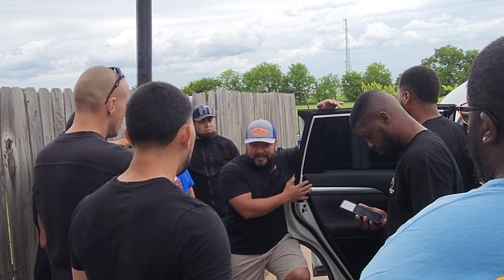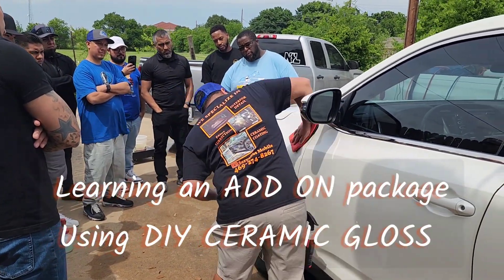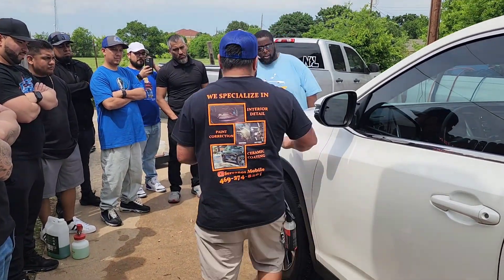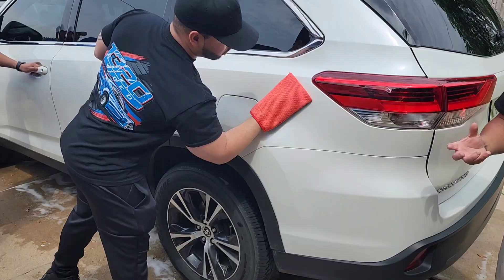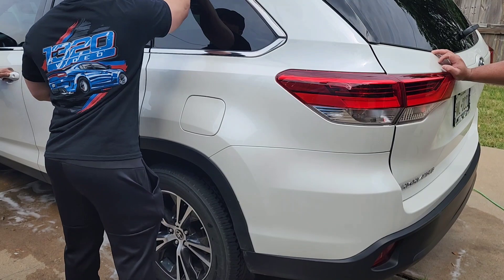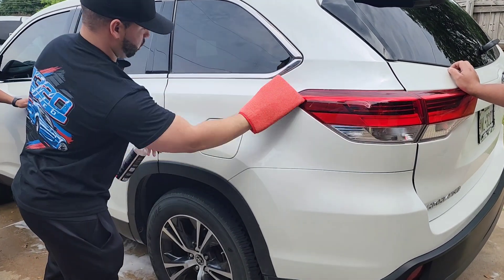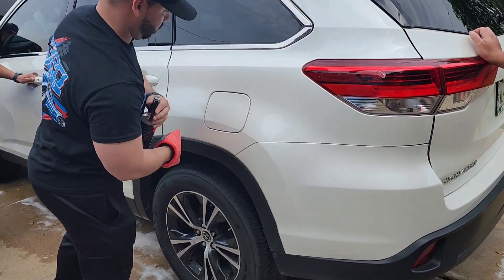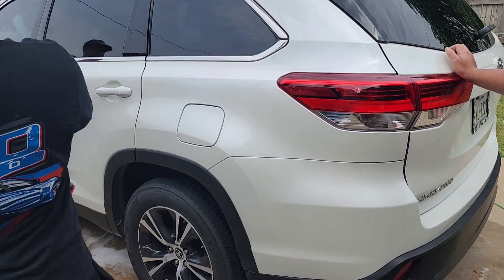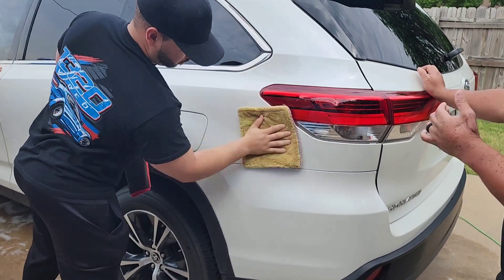Trust me, it'll look really good — because when you get to the conditioning phase, that's what makes the car look wow. Even if it looks ashy and worn, once you dress it, it's a wrap. Do you feel that slickness? And this will work for black, red, any color. The product should have enough lubricity so that you're not going to cause any issues.